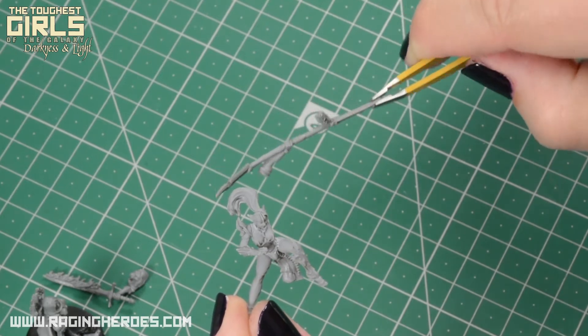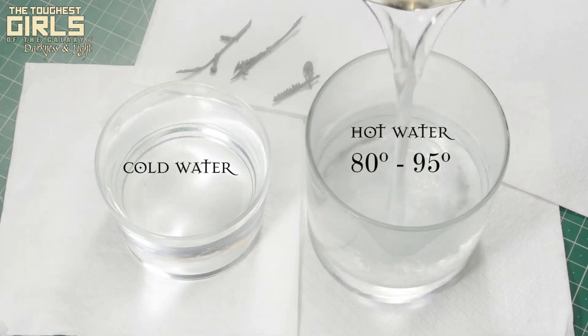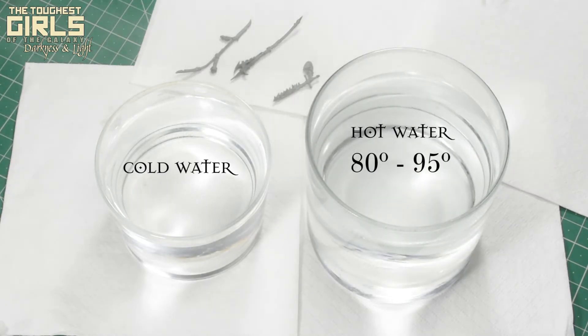Let's straighten them out. We will need two containers: one with hot water and another one with cold water. The water should be heated until it begins to boil. I pour the water into this clear glass so that you can see better, but you can do it directly in the container where you heat the water.